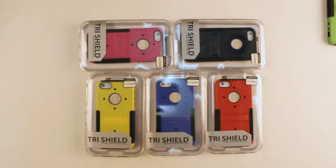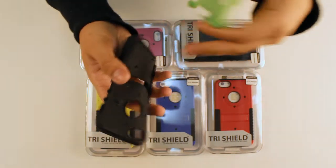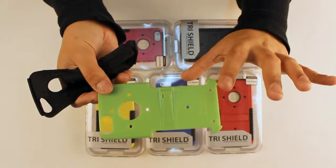So let's go ahead and take a close look at the case. The Trieshield case is made from two different materials. The inner piece is the silicone piece and the outer piece is made from polycarbonate plastic.